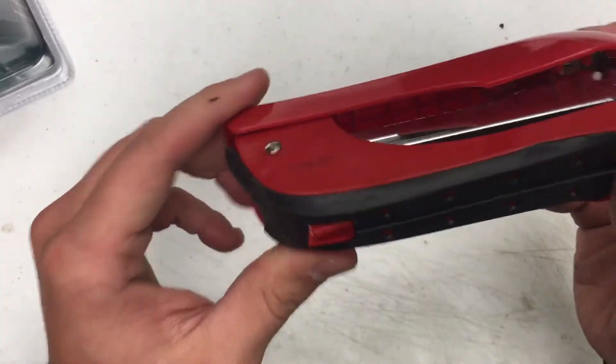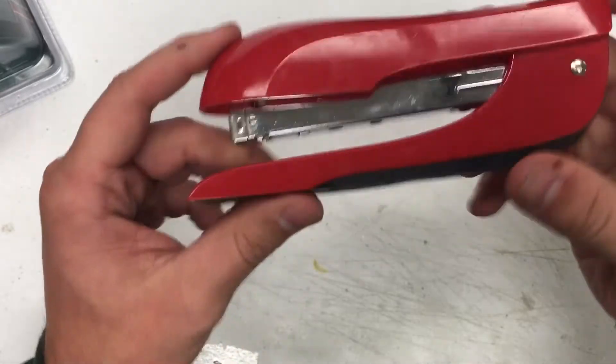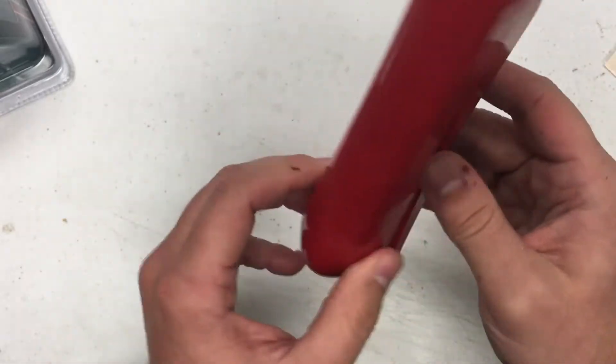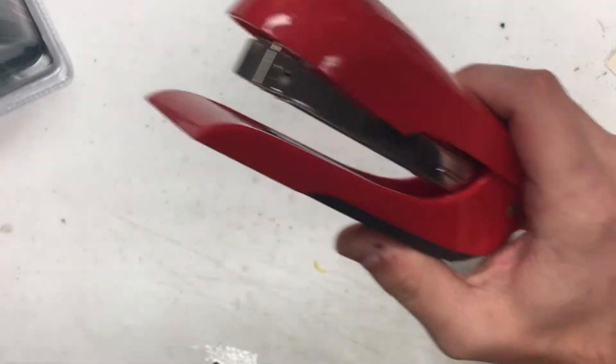What I'm reviewing for you today is the X-Acto red stapler. I got this at an Ollie's Market for $2.99. It does not work very good. Why doesn't it work good? I'm going to show you right now.